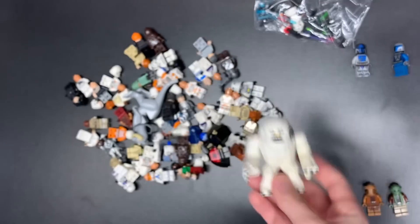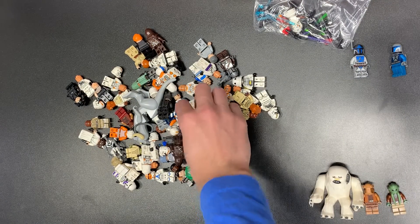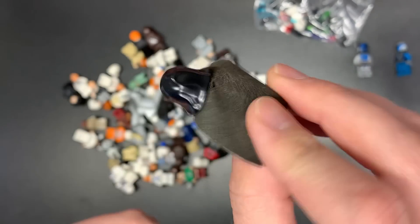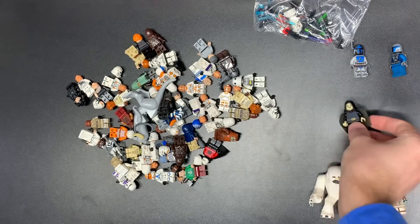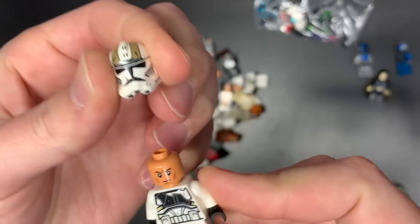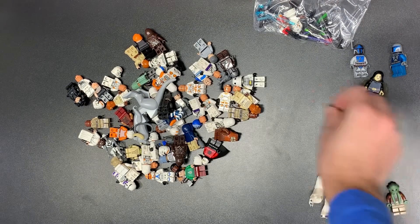We do have a Wampa with one horn, so we're going to have to put another horn on there, but that is a great figure. That was the Ithorian. We do have the Black Cape Varys, which I think is her more valuable form — I'd have to look that up. We do have the new version of the Phase 2 Gunner. The old version is obviously more desirable than the new one, but it is still cool. It's still a clone.